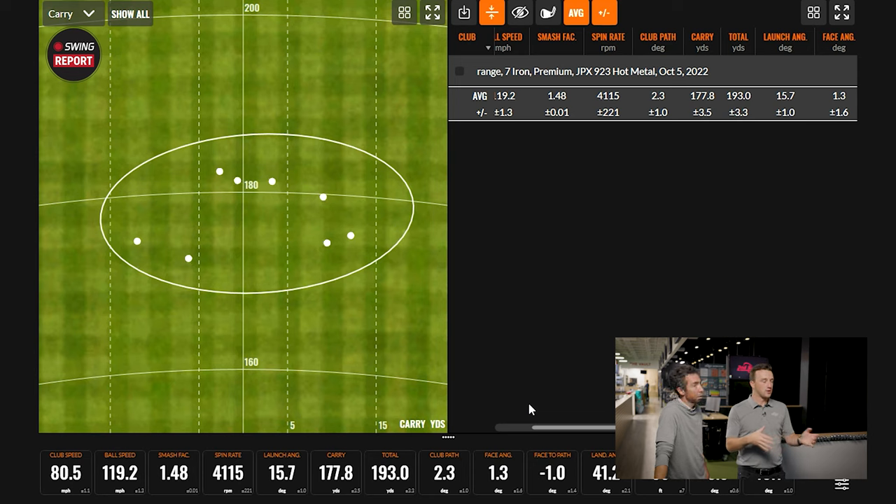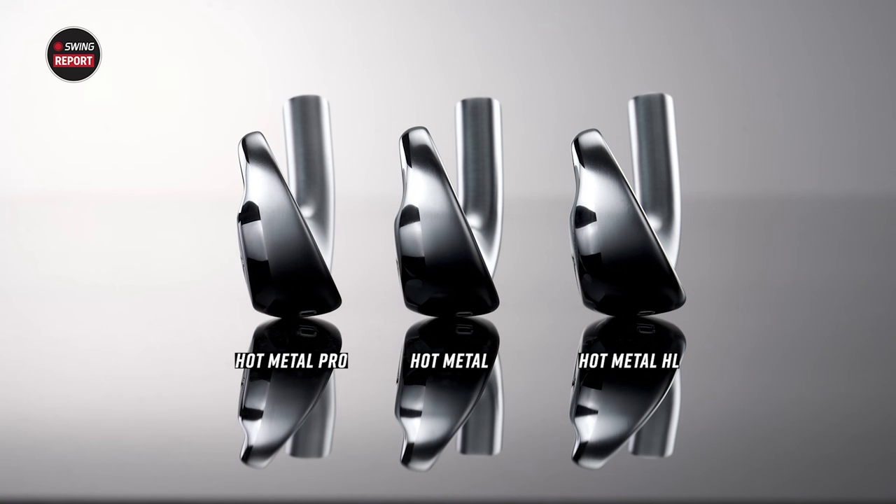Moving to the Hot Metal Pro — the build is very similar, just a more compact head. Performance-wise, Chris anticipates really similar results: the seven iron loft is the same, lengths are the same. The main tweak is head size — thinner sole and thinner top line. That thinner sole means a slightly shallower center of gravity, so the ball might come off just a touch lower than the standard.